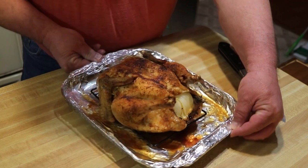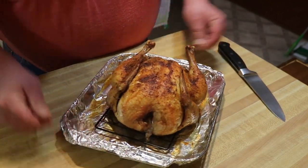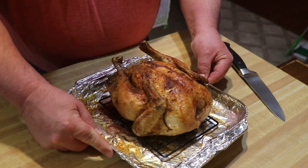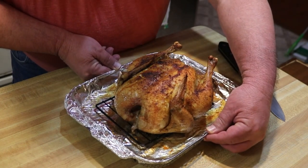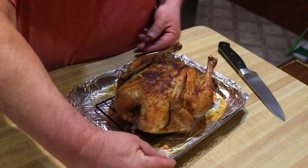Well, that was one crazy cook, but it is a pretty bird. Give you a full look at that — I took the Turbo Trusser off. Look at that guys! Let's see if we can cut into this and pray to God I have not dried this out too much.